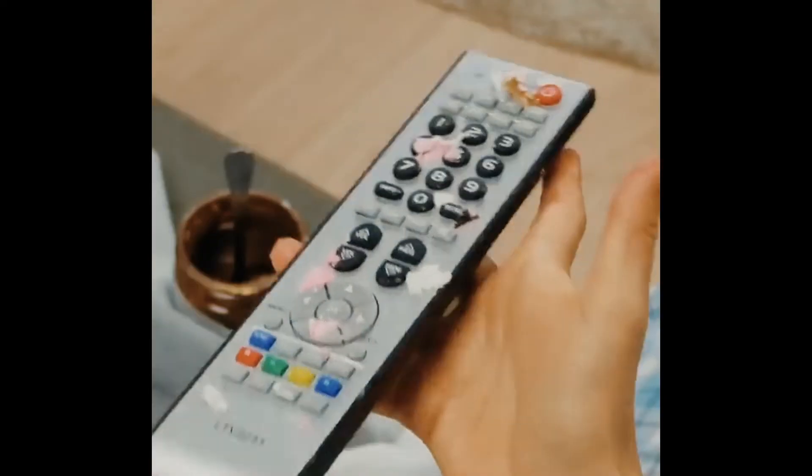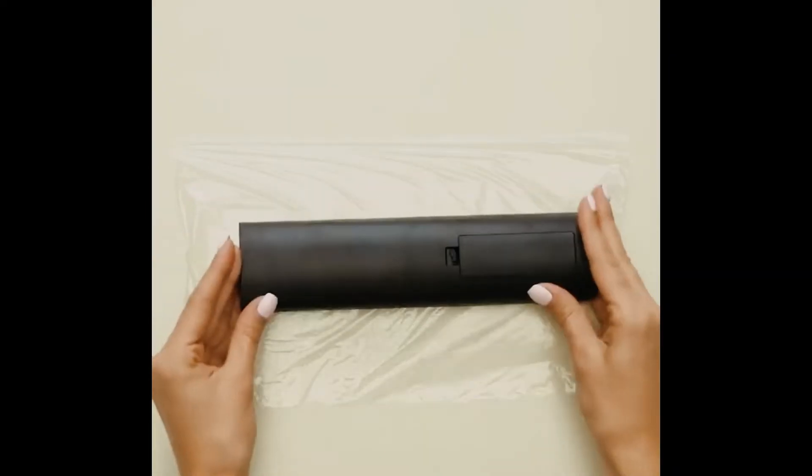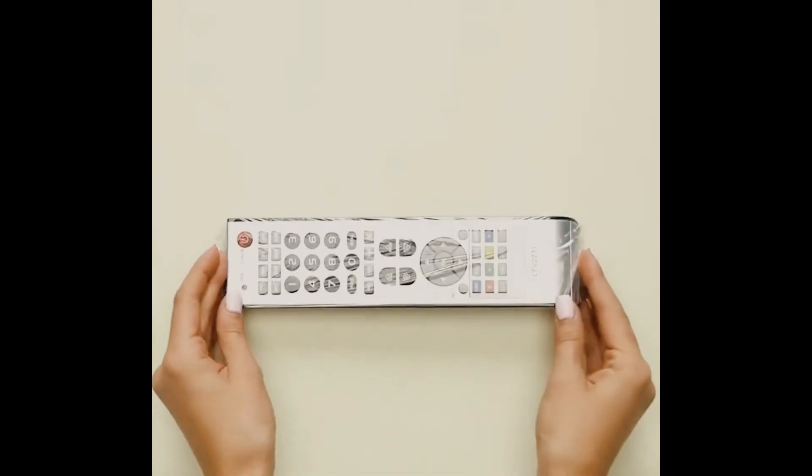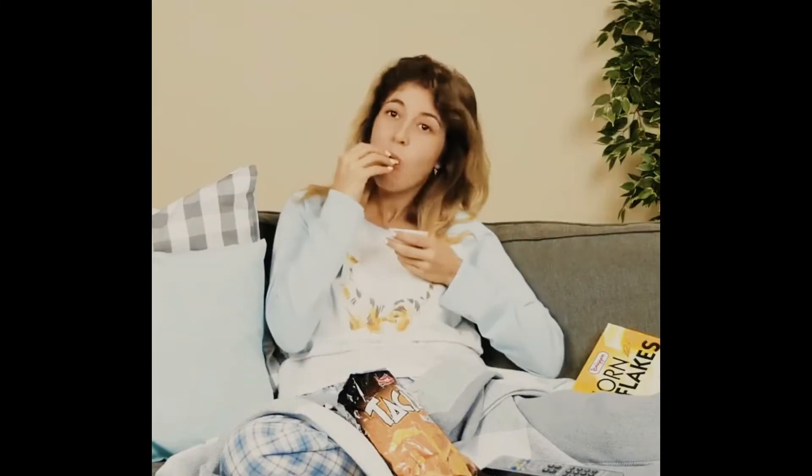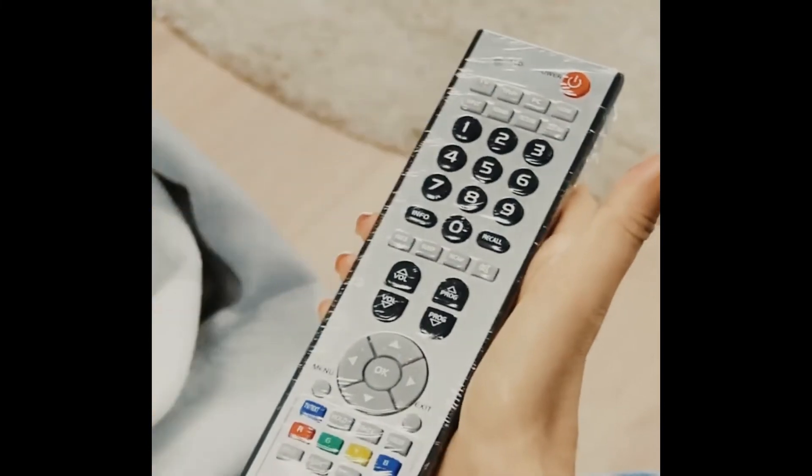If you're eating some sticky food, maybe some wings, and you don't want your remote to get sticky, all you need is the item and some transparent kitchen foil — saran wrap, if you will. Wrap it around the item and that's it. Once you get all the sticky stuff on it, you can just wipe it off with ease.